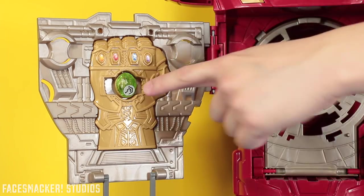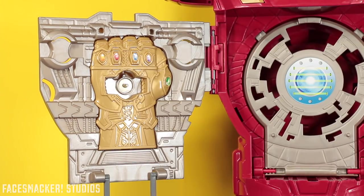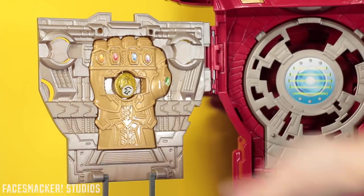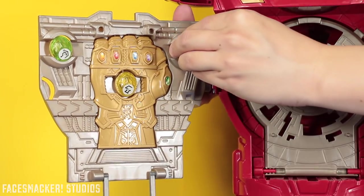It comes with a time stone, which is weird — it's supposed to be the mind stone. So we can fix that. Just pull it out. It did come with a mind stone sticker, and then we'll just put the correct stone in there. Voila, now it's correct. And if you want, you can store the other stones right up here. Just throw in a power stone — oh, power stone doesn't fit. Space stone? Space stone fits. And now you can have somebody climb up to get the stones.